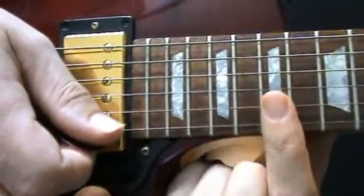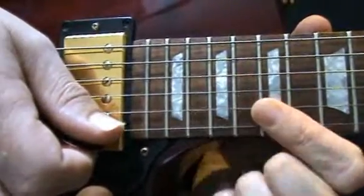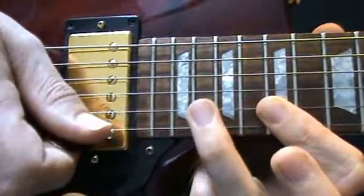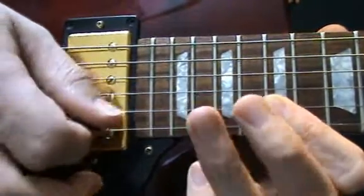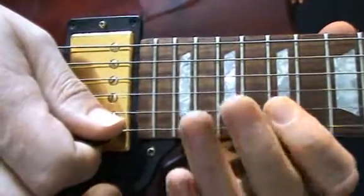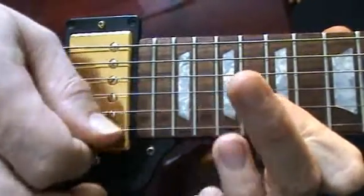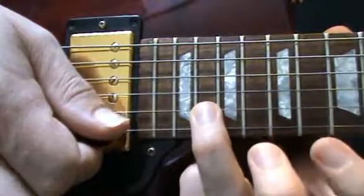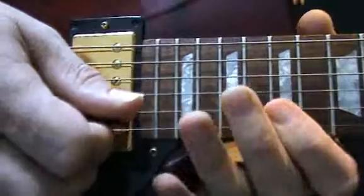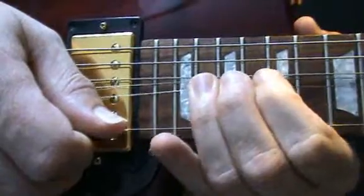Now we've moved up to fret 17. Bar across the top two strings with your first finger. This phrase is similar to one we did earlier: pluck the second string and hammer on with your third finger to fret 20, then pluck the top string that you're holding down with your first finger. Repeat that five times, nice and smooth. Then on the 20th fret on the B string, pluck, bend and hold.